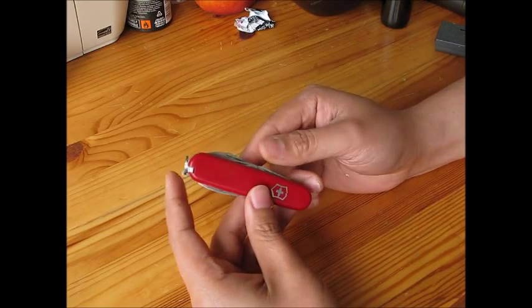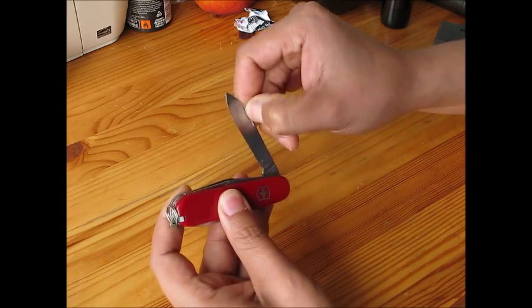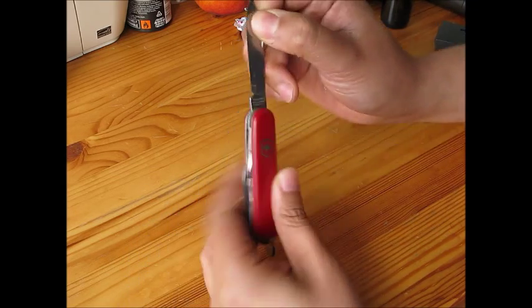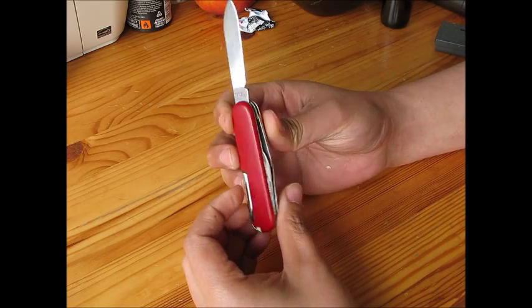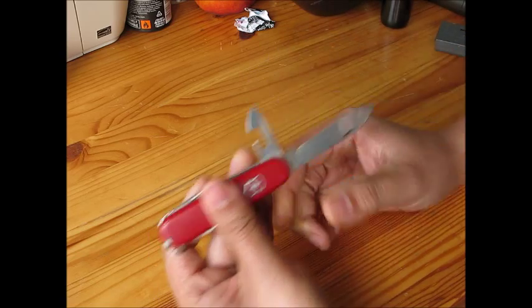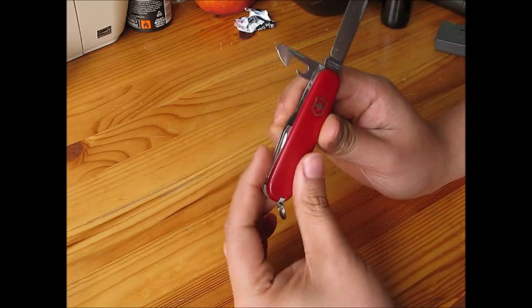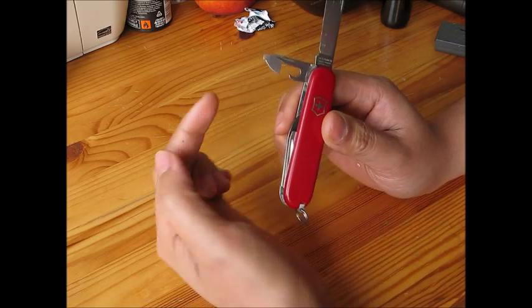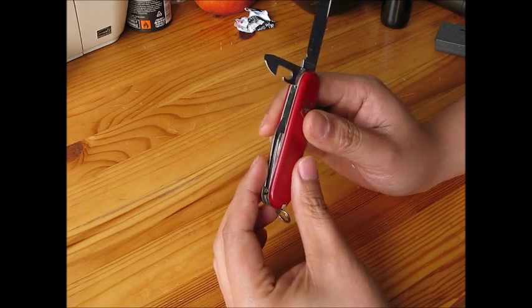Let's see the functions. The most obvious thing is the big knife blade. The second one is a can opener — as the name Tinker suggests, it's a tin can opener. And together with it, you can see the flat part, which is a flat head screwdriver.